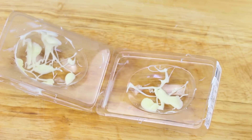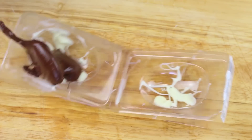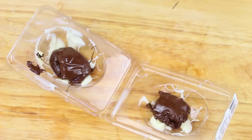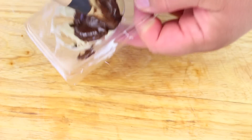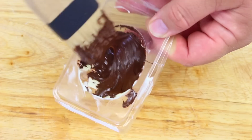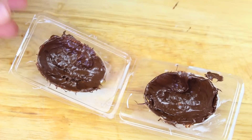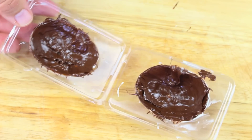We have our moulds out of the fridge. I'm going to put on about a teaspoon worth of our chocolate, and using a brush we're just going to brush up all the edges just like so. Once it's all brushed on, we're going to place it back in the fridge for another 10 minutes.